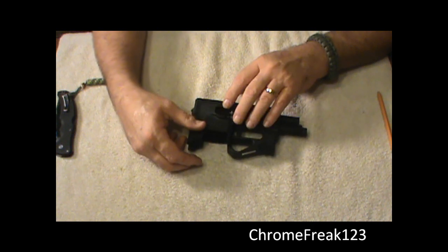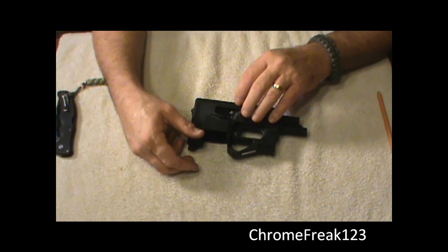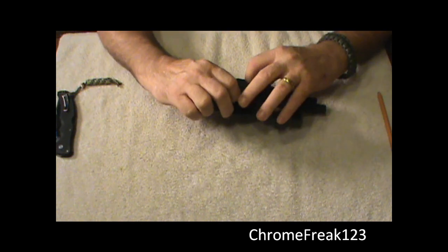Hello YouTube, Chrome Freak here. K&W Gunworks, Southern Yankee Guns, Chromefreak123, AmmunitionDepot.com.